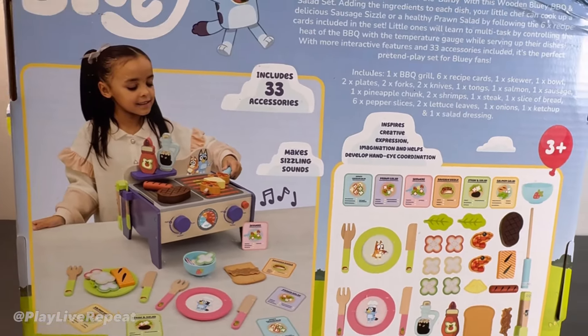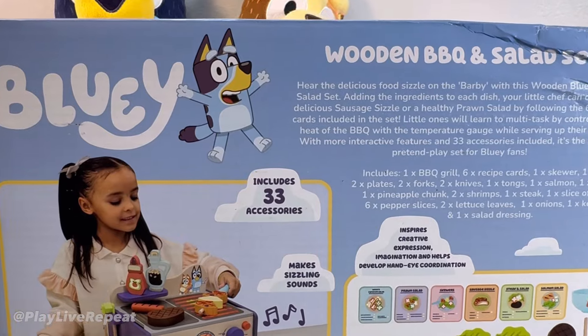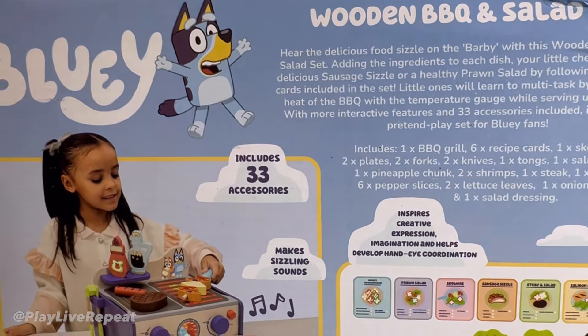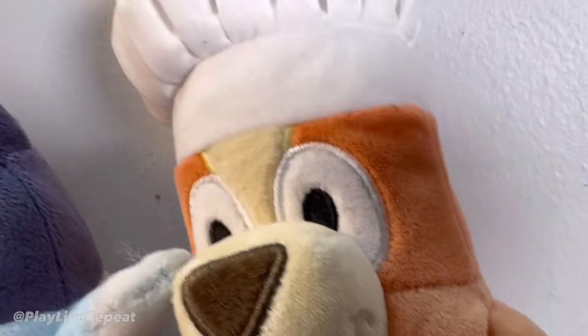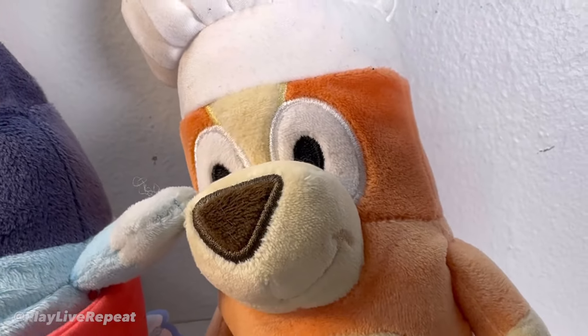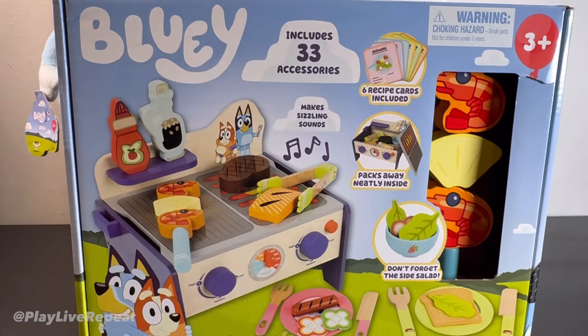This is the back of the box and it's just so adorable. You can basically recreate a lot of scenes from a lot of the episodes, specifically about barbecue. Remember when Bingo created that beautiful salad? 'Isn't anyone going to mention the salad?' Let's get it unboxed.